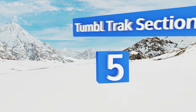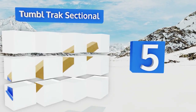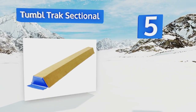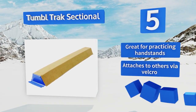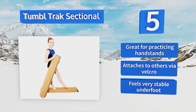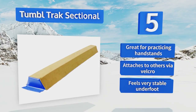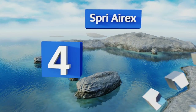Halfway up our list at number five, affordable and from a well-regarded company, you can't go wrong with the Tumble Track Sectional — especially if you want to practice at home where space is limited and a full-size model would be impractical. It comes in four-foot pieces that can be connected with other units, is great for practicing handstands, attaches to other units via Velcro, and feels very stable underfoot.